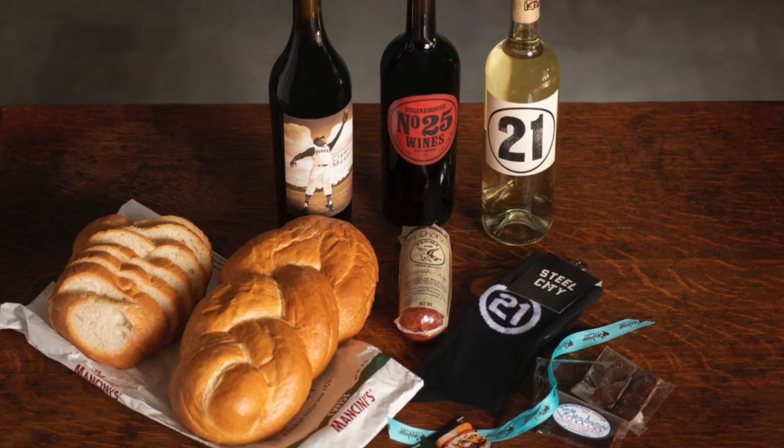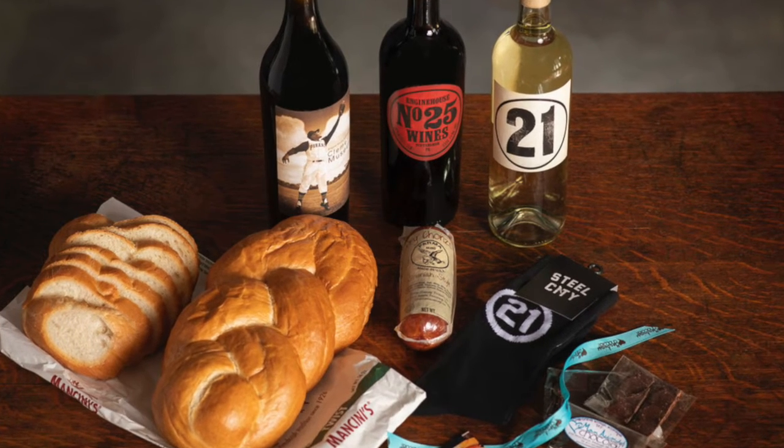Hello everybody, it's Dwayne down in the cellar of the Roberto Clemente Museum. We have Engine House 25 wines down here. First we wanted to give a shout out to Pittsburgh Unite — the Pittsburgh Unite box you're getting is a pretty cool thing. The money we're going to raise is going to the Women's Center and Shelter here in Pittsburgh. It was all because of small businesses and nonprofits joining hands and helping with this. The Clemente Museum is donating the Clemente bottle — won't tell you what's in there, but it's a special one.